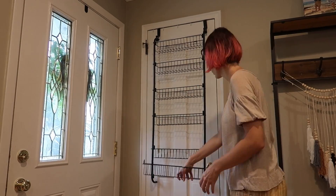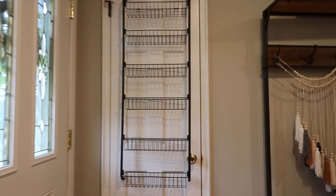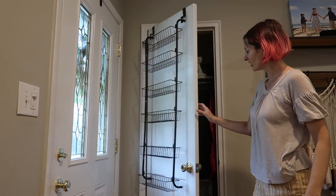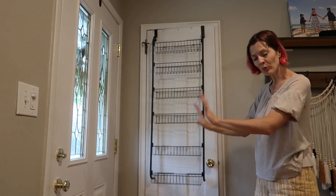We're just going to load the rest of the baskets — so easy. It looks so nice on my white door. We need to move it away from that knob, so we'll scooch it over a little bit. I've even got a rack on the inside and now a different one on the outside — they work no problem together.